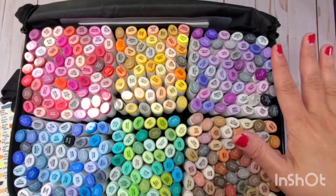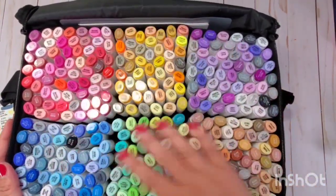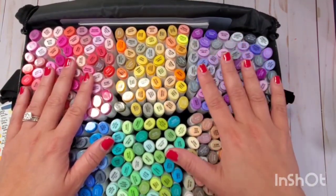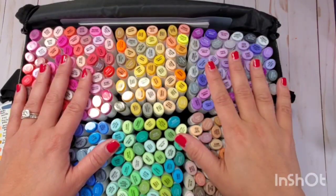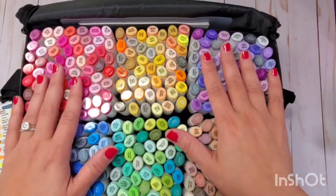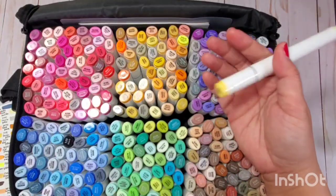Hey guys, welcome back to my channel. This is Christian from Christian's Crafty Adventures. I'm here to review the new Ohuhu 320 markers that they just released. This set is $170 on Amazon, which works out to about 53 cents per marker.